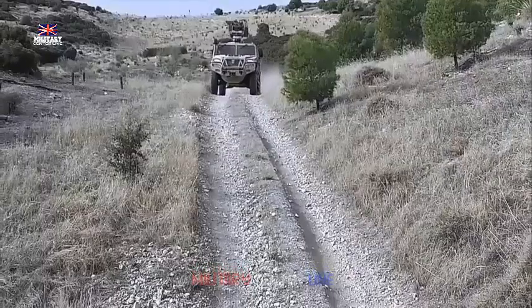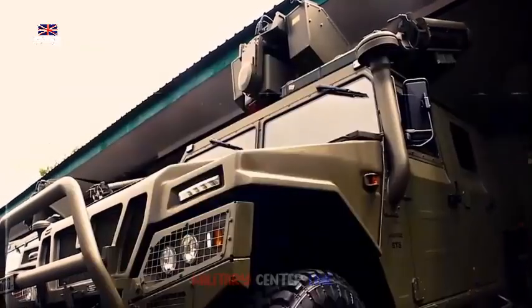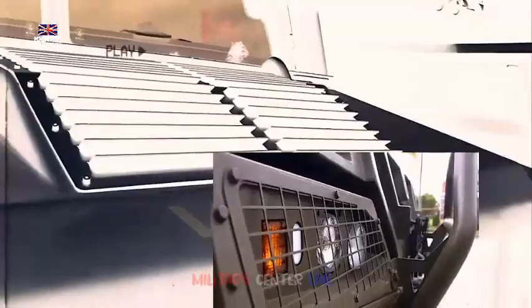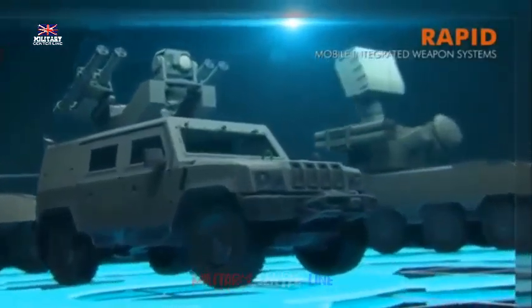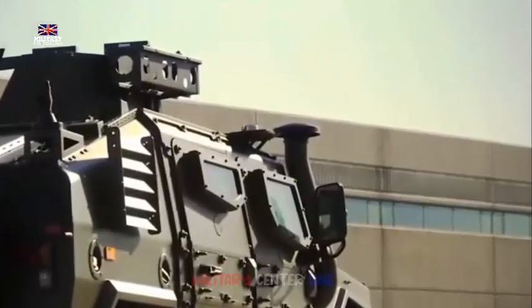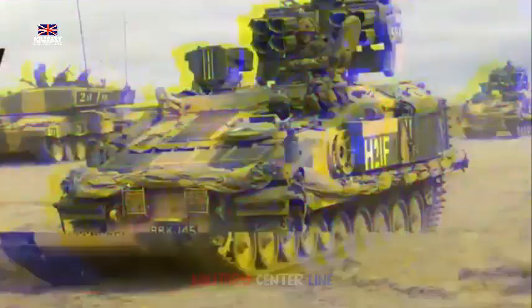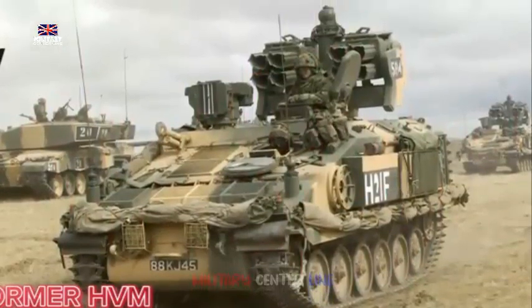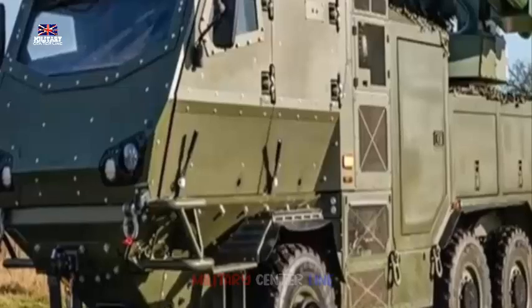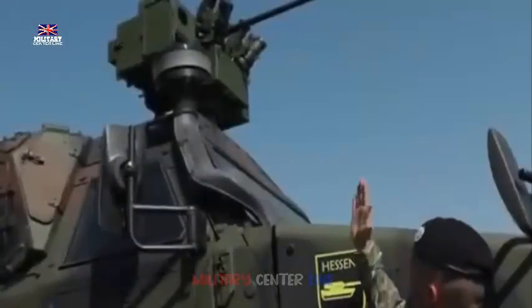Already used on the Striker M-SHORAD, the Reconfigurable Integrated Weapons Platform, RIWP, is a modular turret system designed to integrate multiple weapon systems and sensors to counter a variety of threats, including drones and helicopters. The system was demonstrated at the conference equipped with the Thales High Velocity Missile HVM, also known as Starstreak, the Northrop Grumman M230LF 30x113mm Bushmaster Cannon, and a 7.62mm machine gun. Additional capabilities include the integration of the Lightweight Multirole Missile, LMM, and the L3MX series electro-optical/infrared sight.